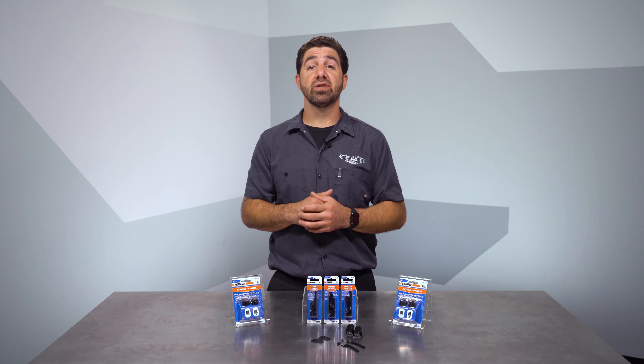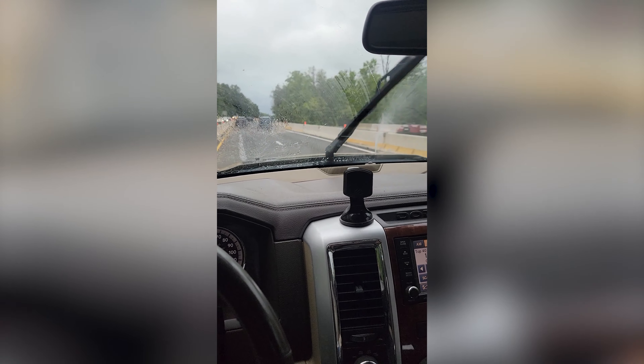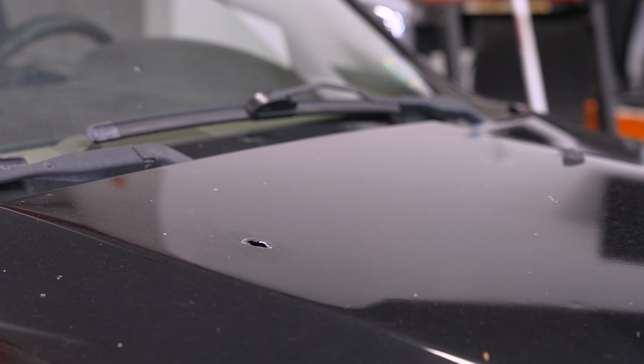Our Proving Grounds tech, Luke, was recently in a shop vehicle and realized a washer nozzle was missing, so this is a perfect opportunity to show you a real-life installation using a Universal Kit.